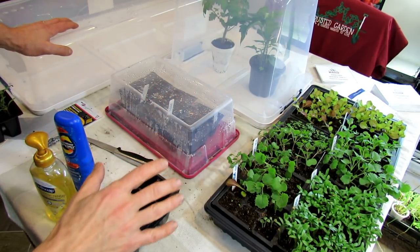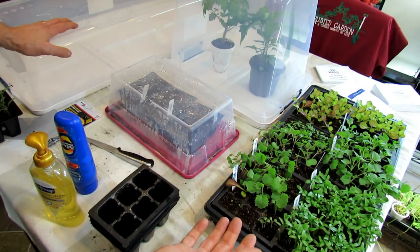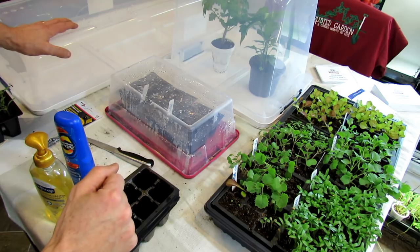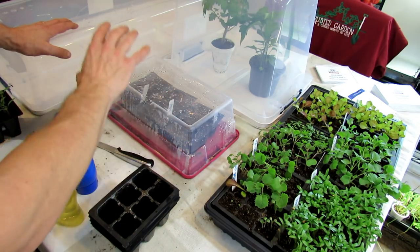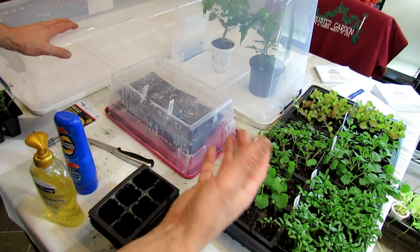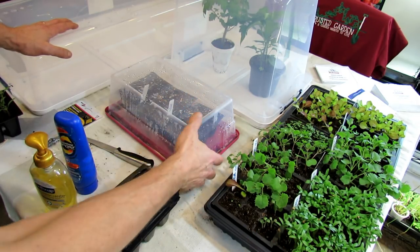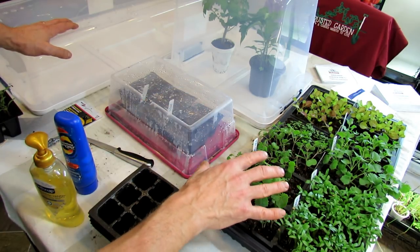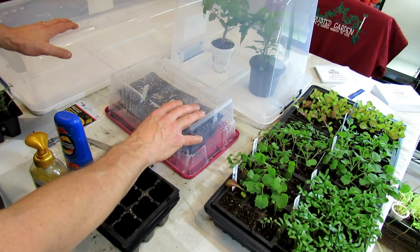Welcome to the Rusted Garden. Today I'm going to show you how to start seeds without having to start them indoors in winter. You don't have to go and buy grow lights — you can certainly do those if you want. You can set up a winter sowing system, which is basically using plastic to create a mini greenhouse. These just go outside. Even if it gets down to 32 degrees or a few degrees below, this protects your seeds that are starting.